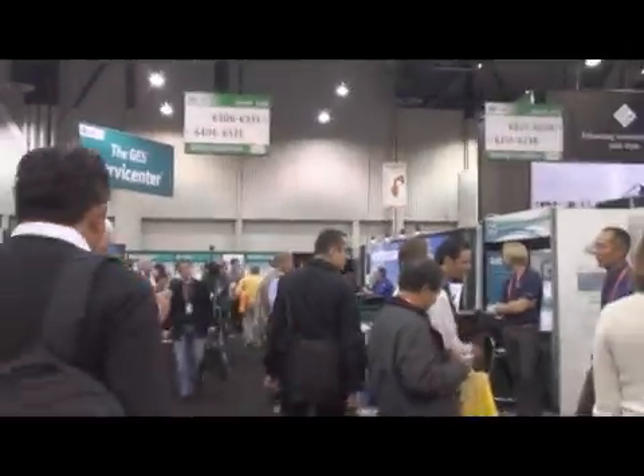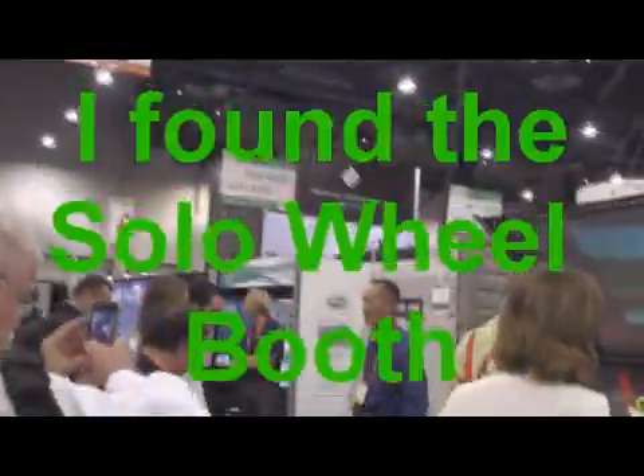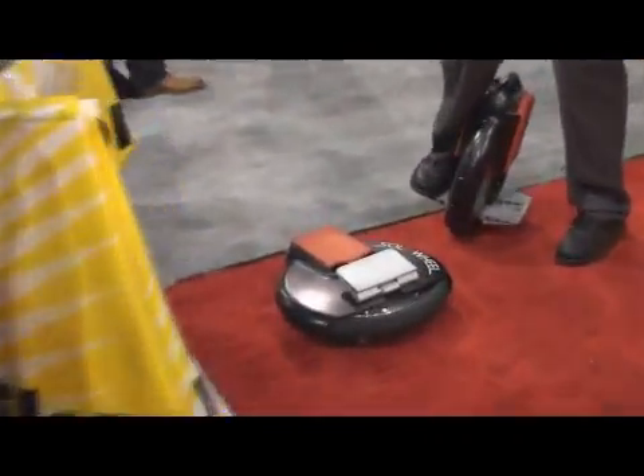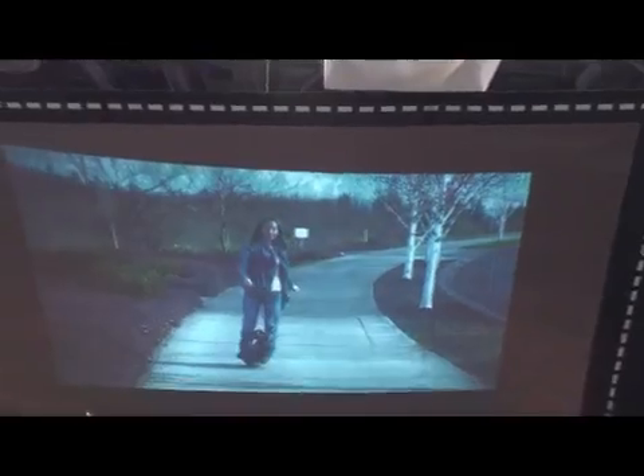It's called the... Solo Wheel. Mission accomplished — I found the Solo Wheel. Right here at the Consumer Electronics Show, January 2012. There it is, the Solo Wheel.